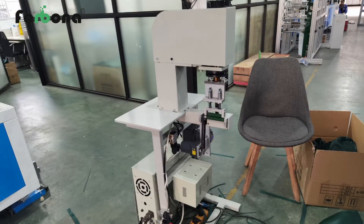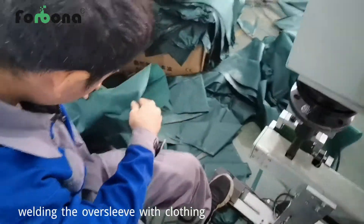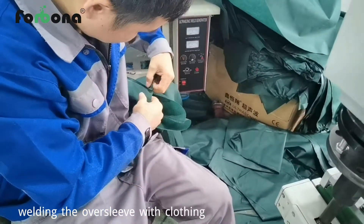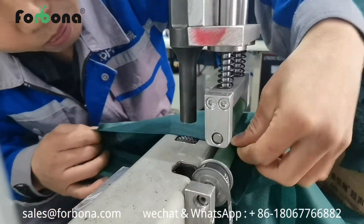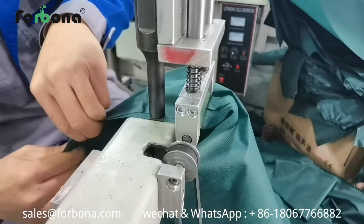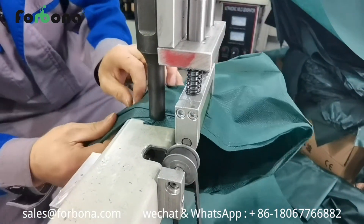The third part is the ultrasonic sew machine. This machine is used to sew the sleeve with the clothing by hand. The machine was designed by ourselves. Here is the machine running speed — it finishes the sewing fast.